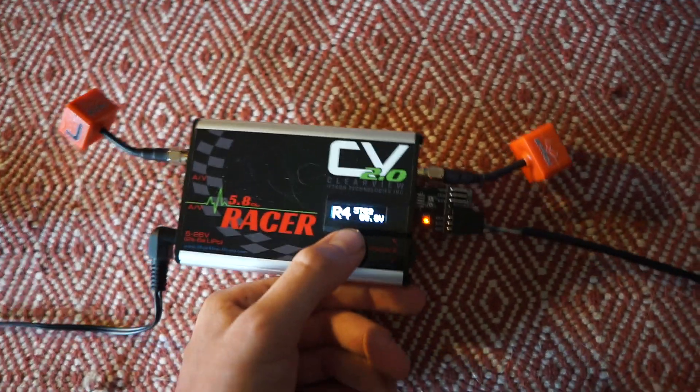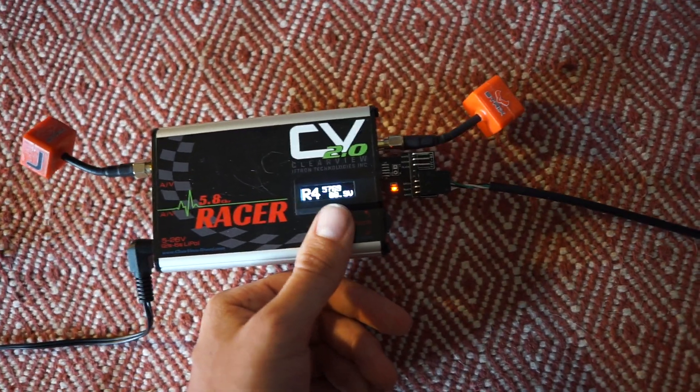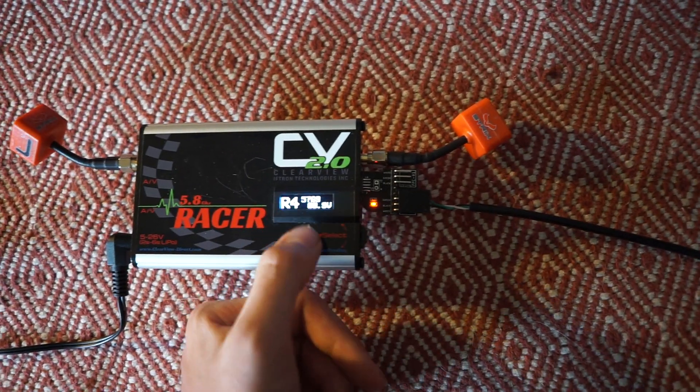New on the Clearview 2.0 is the OLED, which is probably my favorite part right now aside from the actual video performance. The OLED allows you to see your band, channel number, frequency, and also the battery voltage.